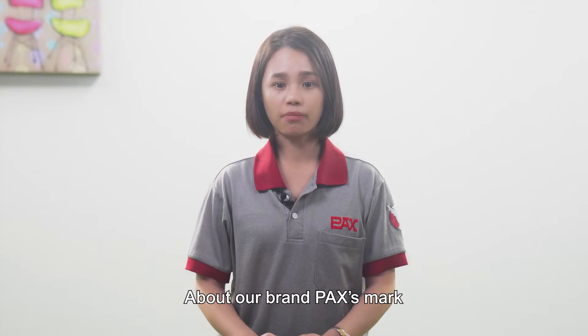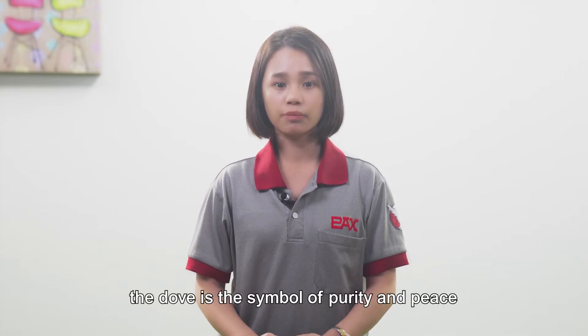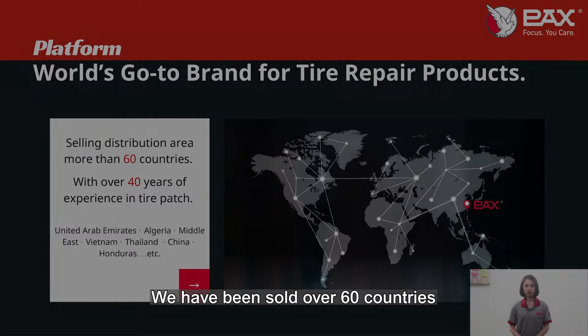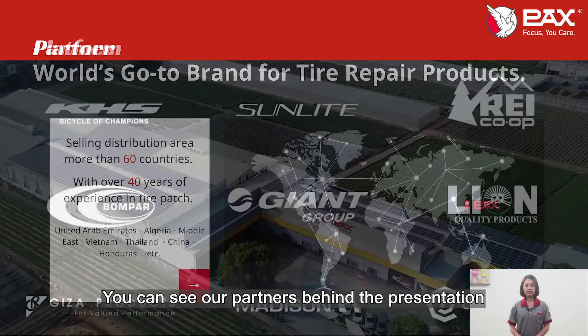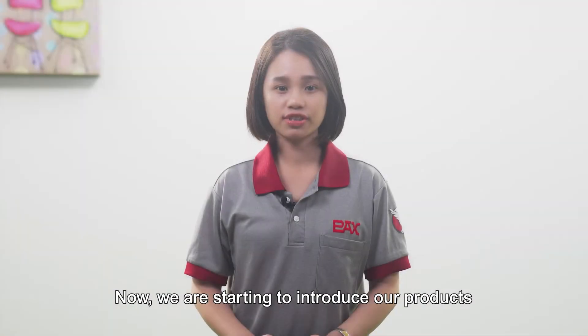Our brand, Pathmark, is originated from the Bible. The dove is a symbol of love and peace. Like our products, they are recyclable. We have sold to over 16 countries. The major market is the Middle East. You can see our partners behind the presentation. Now we are starting to introduce our products.